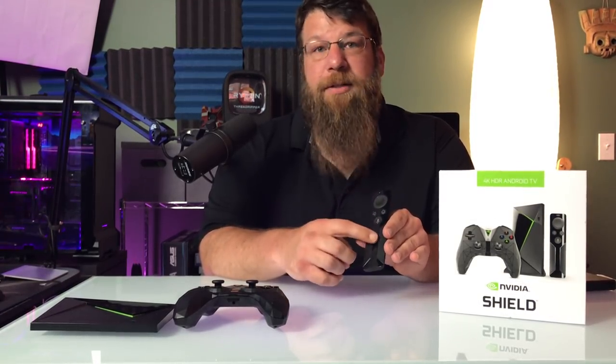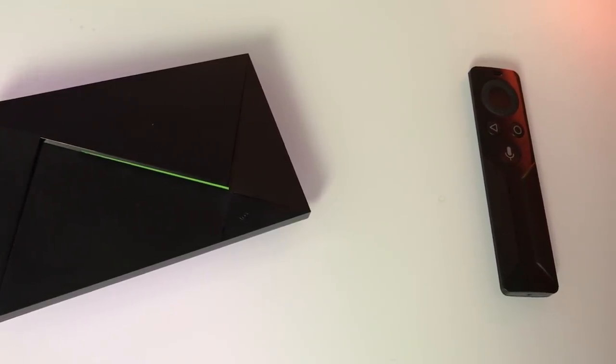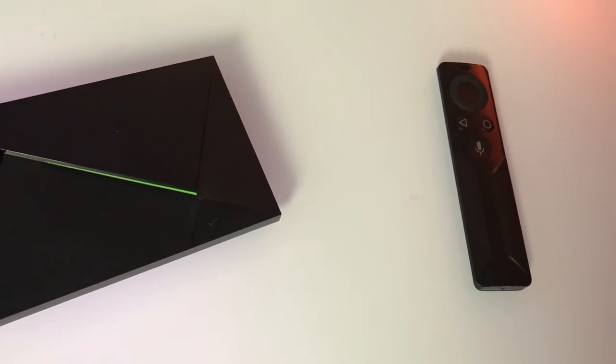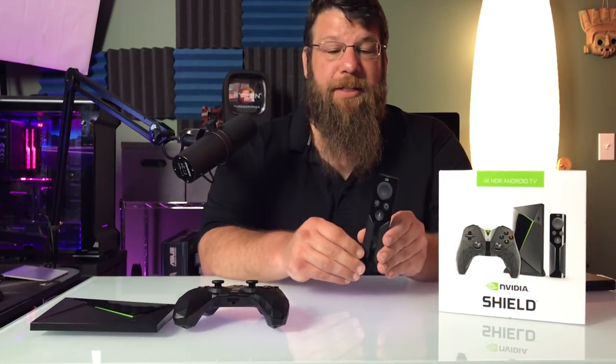It works pretty well. I'd prefer just regular buttons — this thing can be a little bit finicky. And this runs off of Bluetooth, so you don't have to have a direct line of sight for IR, it just kind of works. It's a good remote. If you compare this to the Apple TV remote, I'd much rather use this day-to-day than that silly touchpad thing that Apple TV has.